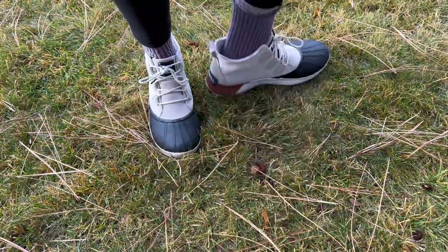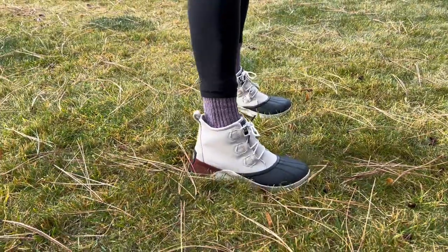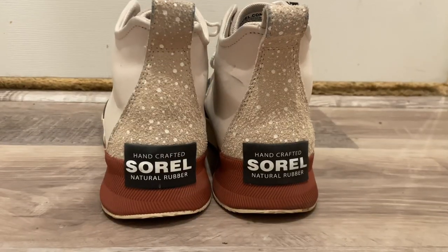I got the fawn and sea salt color. I really like the back kind of paint splatter look and I like the color. These go with almost everything — you can wear them with tall socks, short socks, jeans, or leggings.